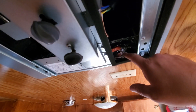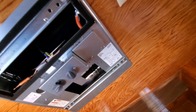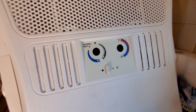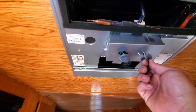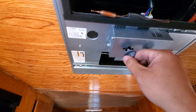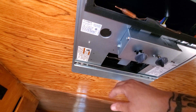Got it all sealed around the electrical cord. Looking at the knobs here — turning it colder.